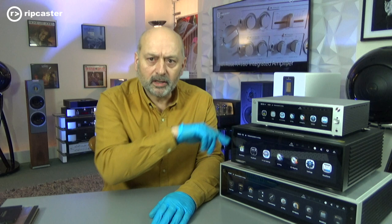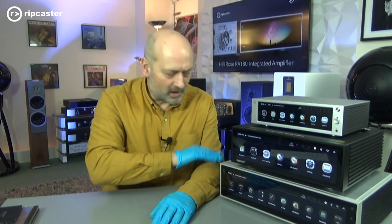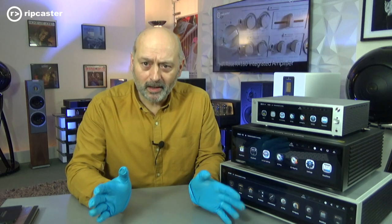Along with the snappily named RS201e, RS520, and RS150B, there is a CD drive called the RSA780CD. All very easy to remember. Anyway, let's have a look at what we get in the package for the RS780.